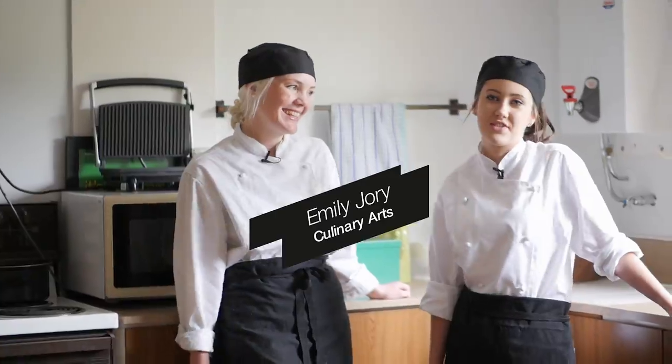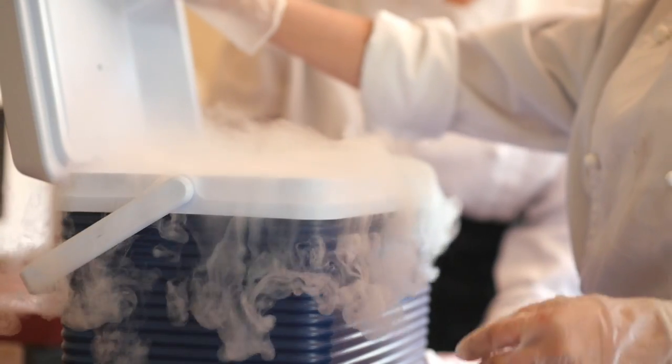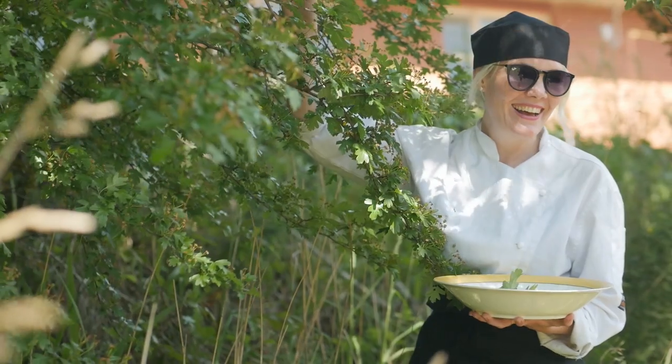Today we're doing a twist on the traditional half-time oranges by using dry ice to make your fizzy. We're also making an organic tea using the botanical spurge from the backyard.